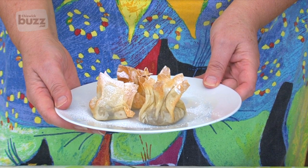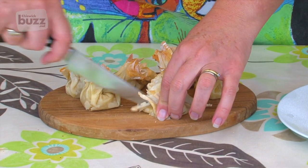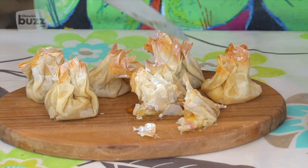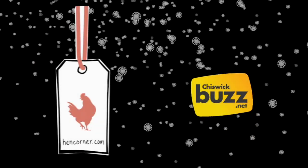For the savoury parcels, let's see what we've got inside. Oh, it's oozing — this must be the cheddar with the apple and chilli jelly. That would be gorgeous with a glass of port. That's phyllo parcels, both sweet and savoury. And from us here at Hen Corner, we wish you a Merry Christmas.